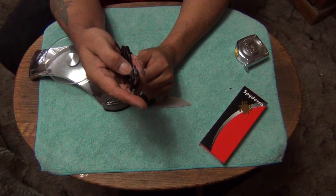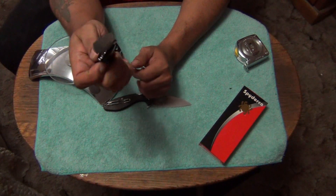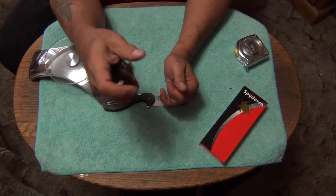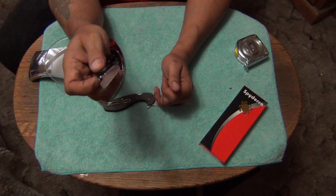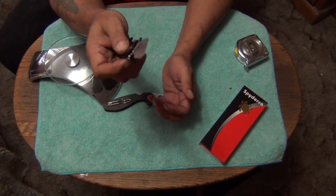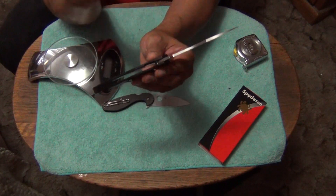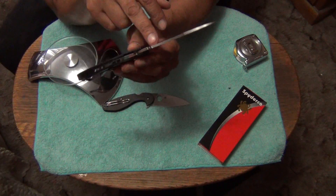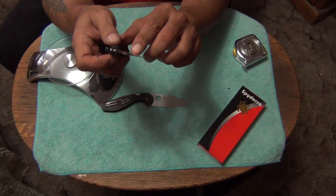Using the Spidey hole for a regular thumb opening you can do that — that way it will open. Then again it's not my favorite way to use this. The best way to use this one is the flipper. If I was to design this knife I would just not even put a Spidey hole on it. I'd leave the Emerson there — I love the Emerson — get rid of the Spidey hole, and put a finger choil right here. And that'd be it.